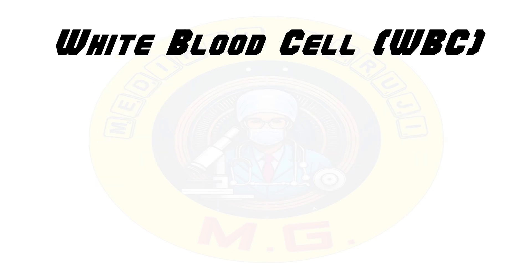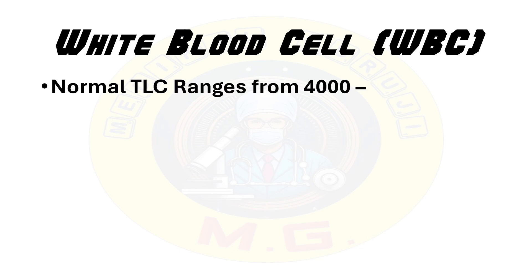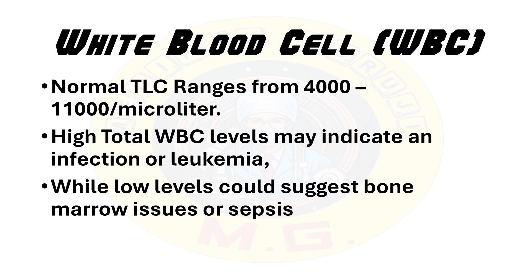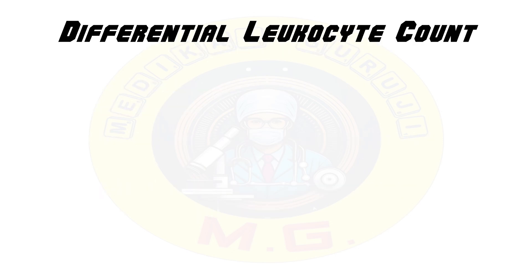The next component is white blood cells. They fight infections, and there are two types of white blood cell counts in the CBC. The first is the total leukocyte count or total white blood cell count, and the second is the differential leukocyte count. Normal total leukocyte count ranges from 4,000 to 11,000 cells per microlitre. High total WBC count may indicate infection or leukemia, while a low level could suggest bone marrow issues or sepsis.